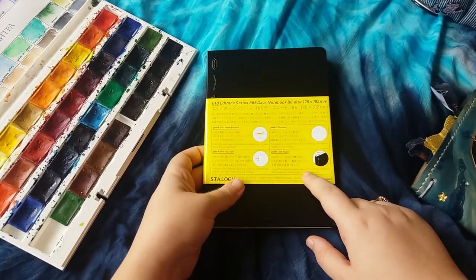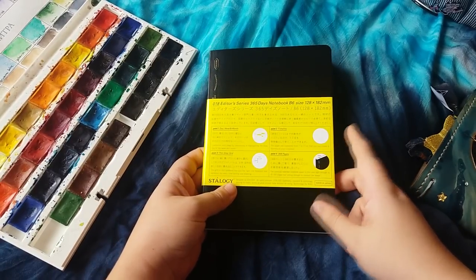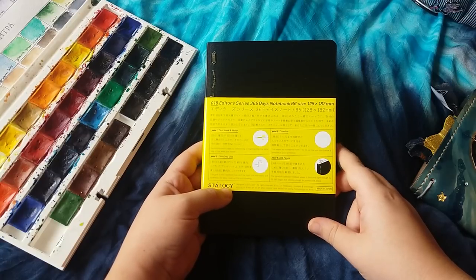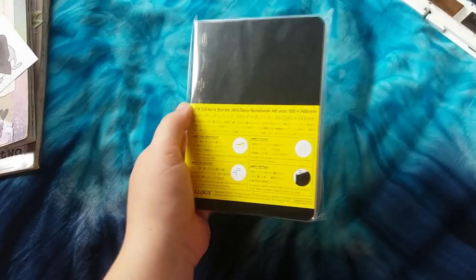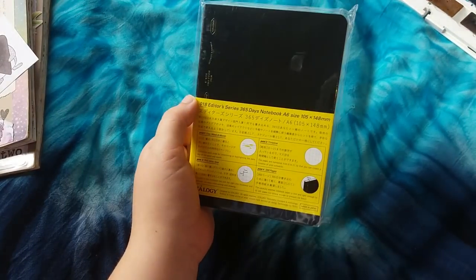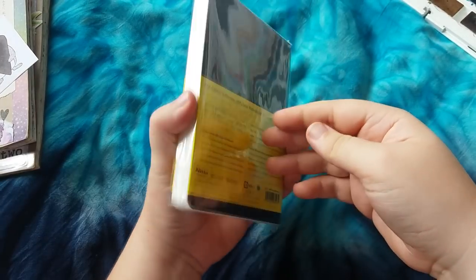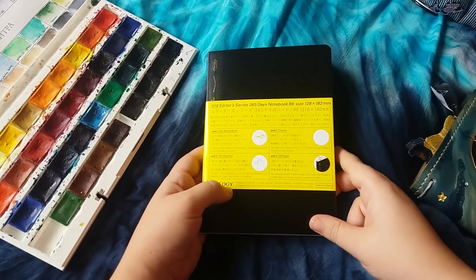I actually ordered this ages ago off Amazon, and the seller accidentally sent me an A6 instead of a B6. This is the A6 — they've sent me the wrong size. I cannot believe this. They've sent me an A6 instead of a B6, so that wasn't fun at all.